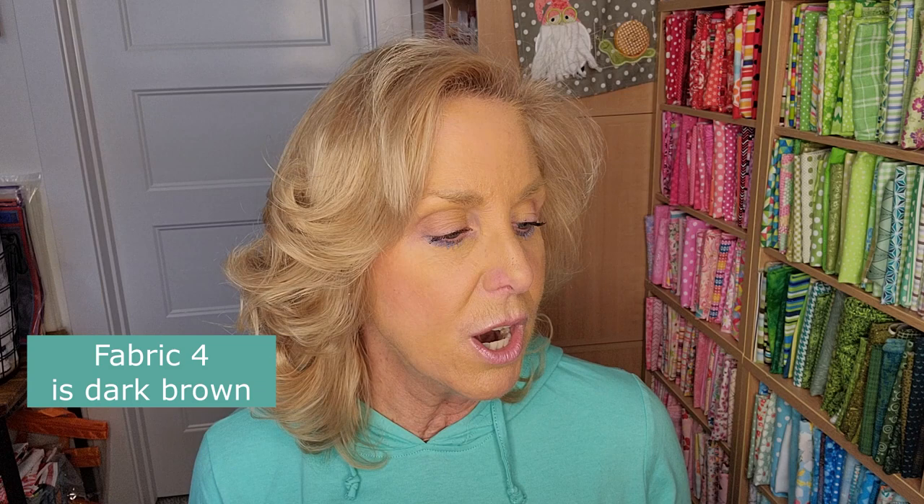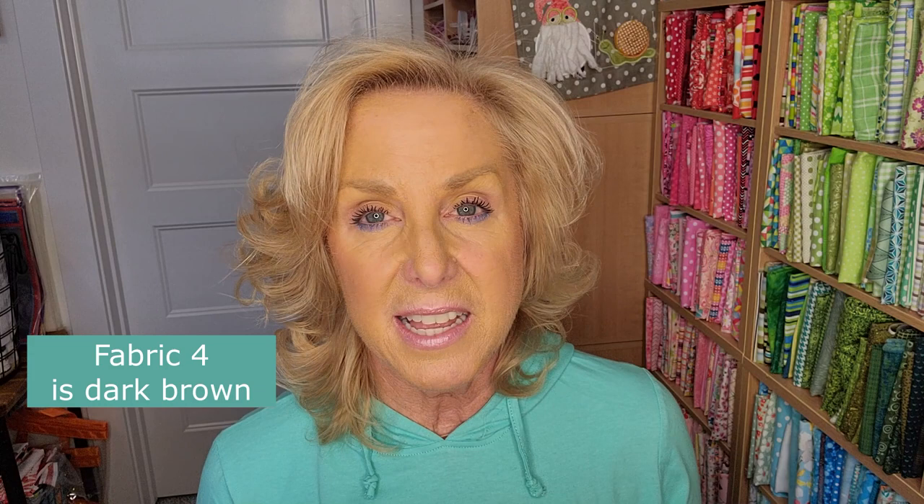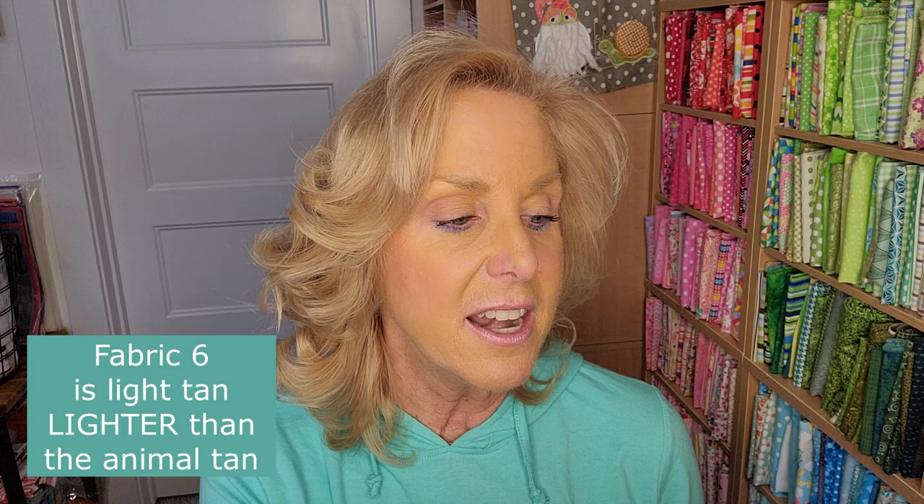F4 is the dark brown fabric — that's the one that's a fat eighth. F5 is a plain blue — it's a silky solid, no design on it. That one is a big one — there's a half yard. There was also a half yard of one with lines, and I couldn't tell which was which from the tiny picture. F5 is the plain blue, and that's the background fabric used for every single block.